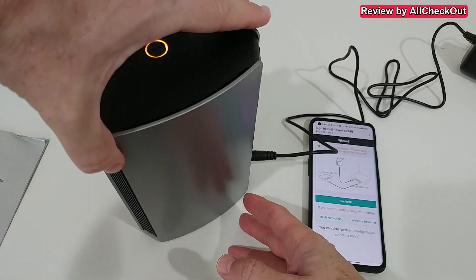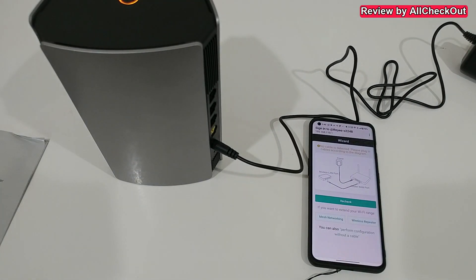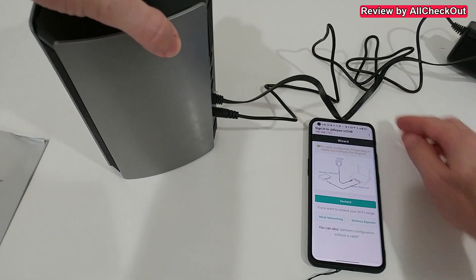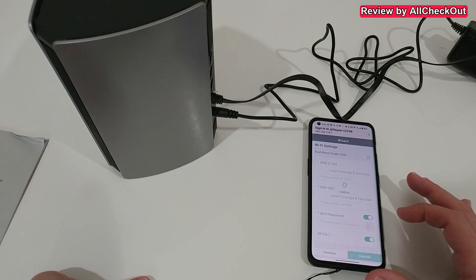Now I connect the ethernet cable to the existing router that has internet access. After rechecking, it's successful — we've gained access to the internet. Account is not required, so I click on Next.